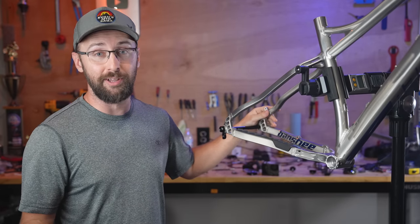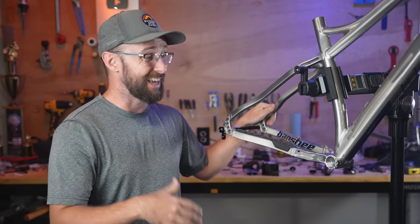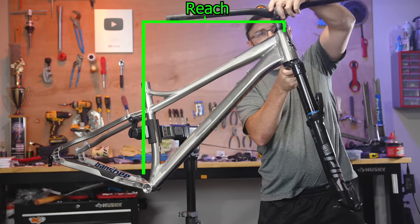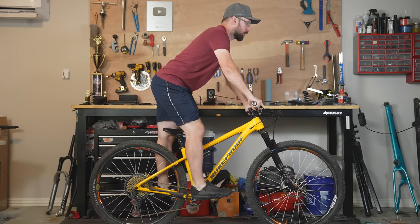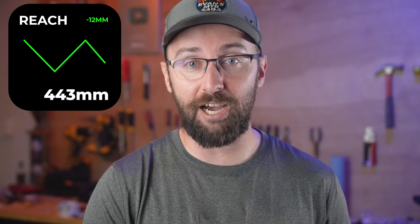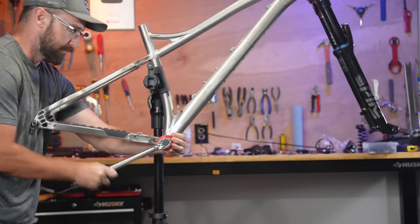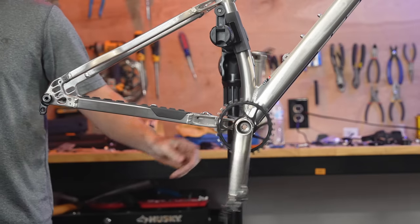Now that we're halfway through Season 1 of Hardtail Quest, I'm starting to understand some geometry numbers that I really like and some that I don't like. With this Banshee it really checks off some geometry numbers that I love from the previous frames and also some that are kind of concerning. First is the all-important reach — the Trek just felt too big with a 455mm reach, and then the Scout had a 440 reach, a tad small but rode great. The Banshee Paradox is just a tad bigger than the Scout with a 443mm reach, so that might feel a touch better. There are some geometry numbers I'm worried about, like the bottom bracket height being the highest out of all the bikes — the Scout had the lowest bottom bracket and I really liked that.